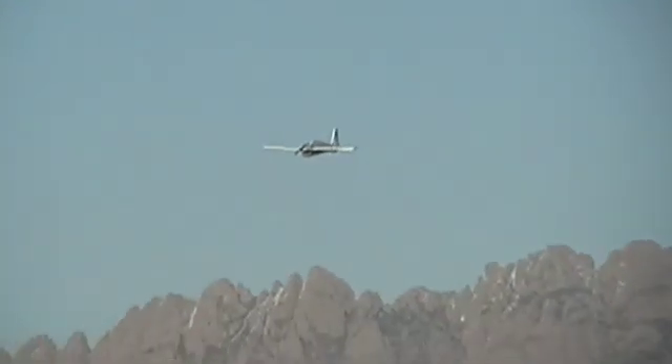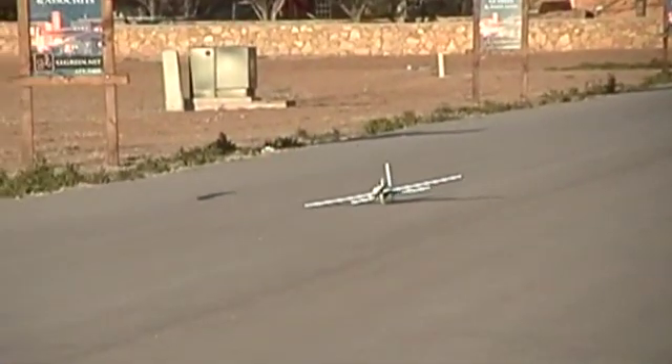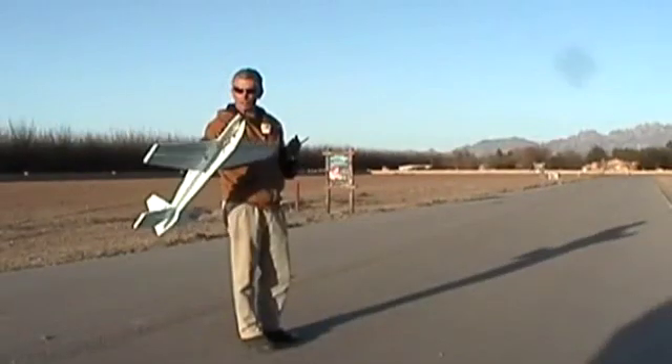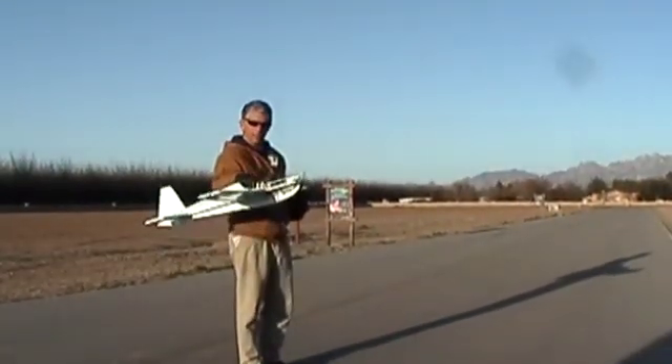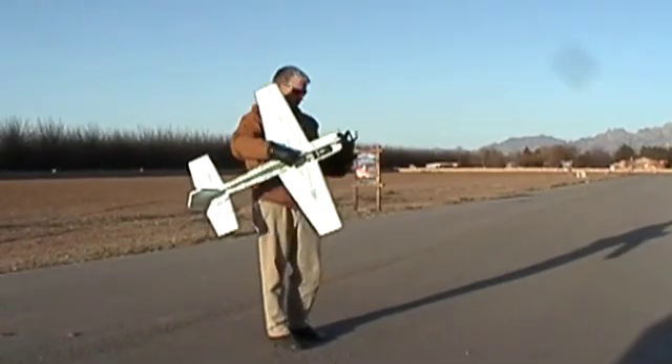That's plenty high. This is zero throttle, full back elevator trim. I'll just turn it back so it's coming towards us — and this is just its glide. Look at it glide! That is no power. This is an 18-ounce model flying without any throttle at all. That was a fantastic glide ratio for a Foamy, certainly compared to the X-31.